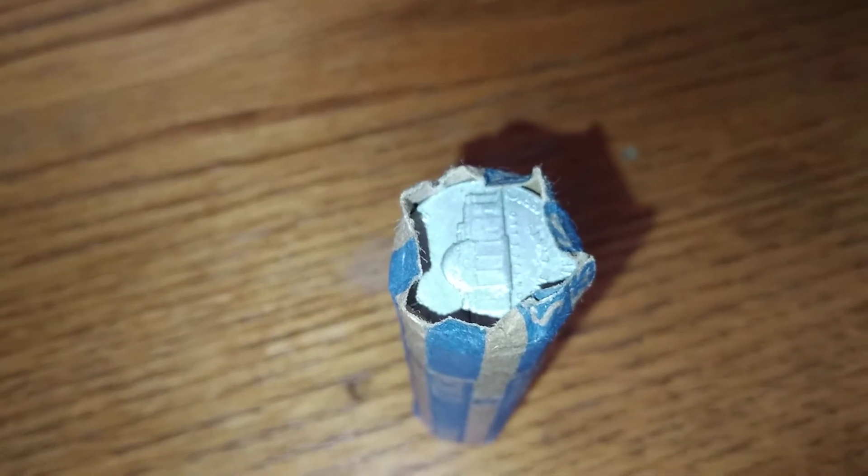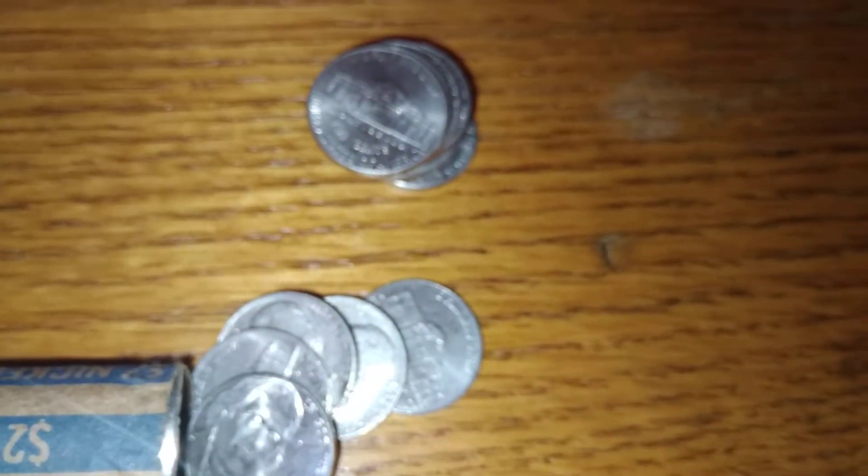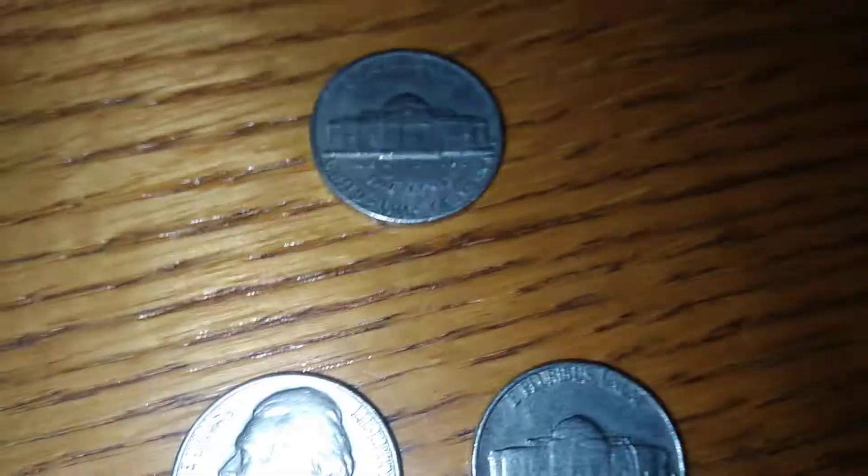This one right here looks like 1964 because I can see the dime mark. Sorry I can't see there — let's open it. It is 1964! Denver — that's what's up. Let's put that right here. What else are we gonna get? Let's go to the next one.